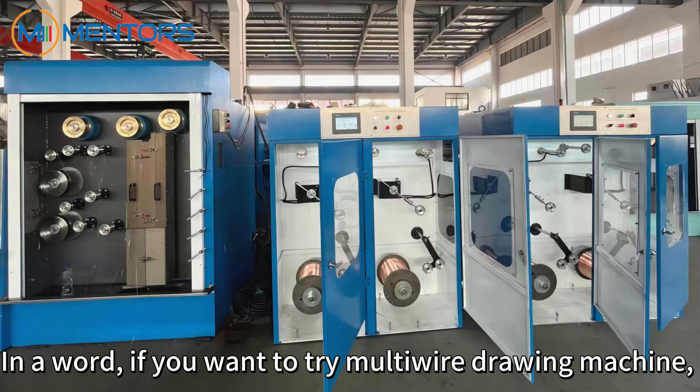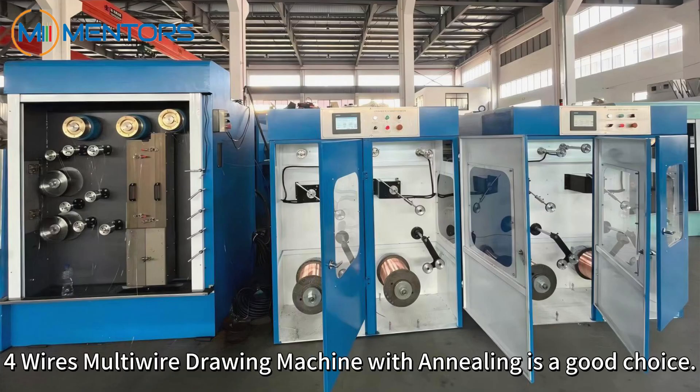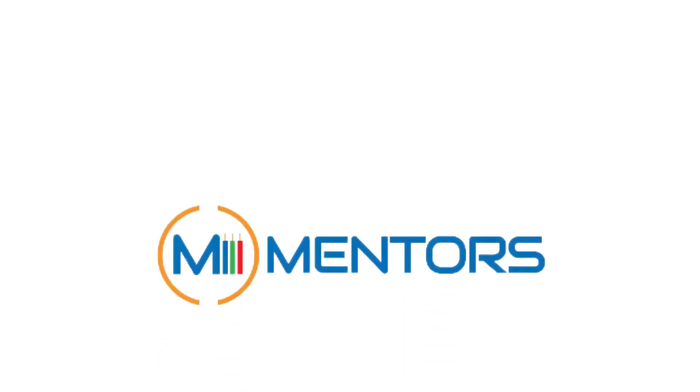In a word, if you want to try a multi-wire drawing machine but hope to reduce the investment risk, the four-wire multi-wire drawing machine with annealing is a good choice.